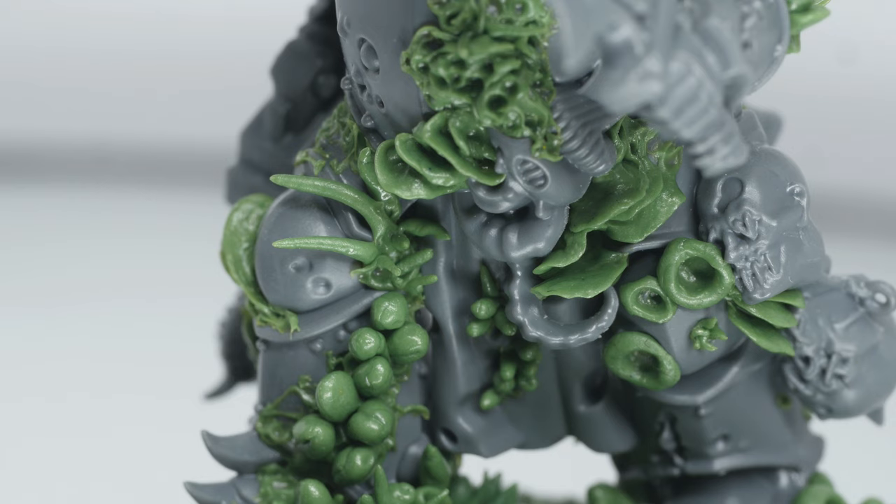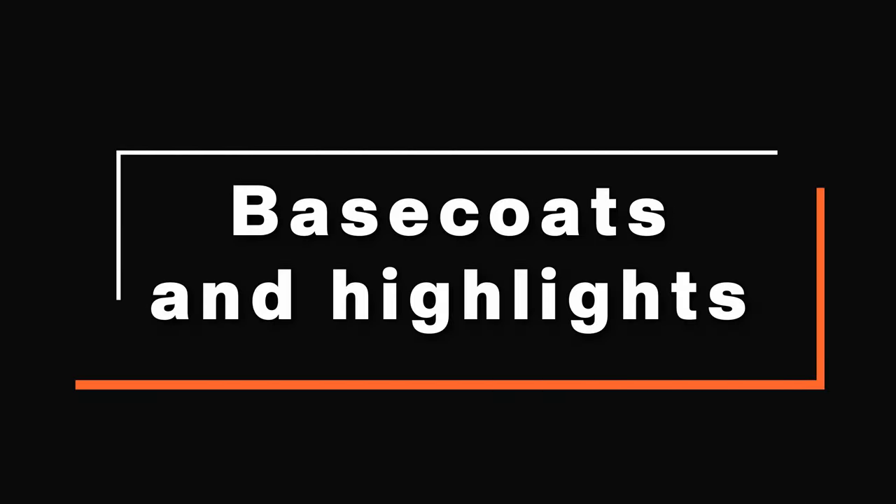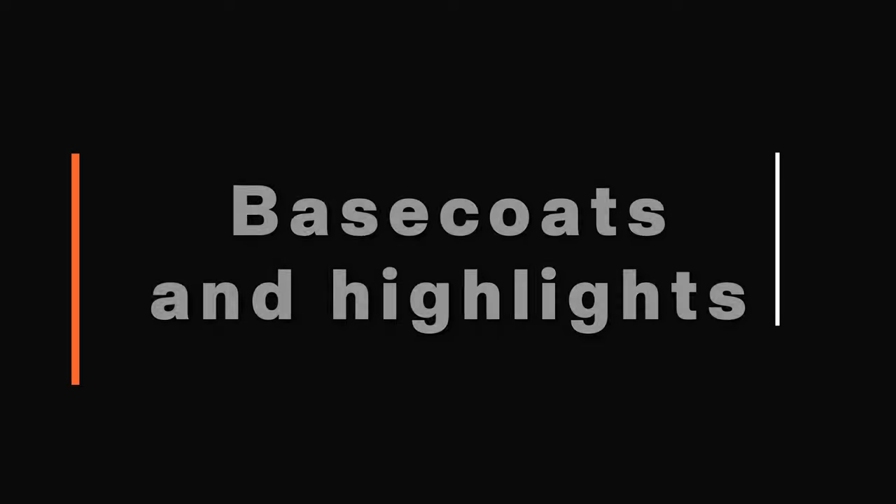I think the finished sculpt looks amazing, and at this point I was excited to slap some paint on it. My concept was to put down some base coats and highlights in preparation for a grimy wash in order to get that grimdark look.